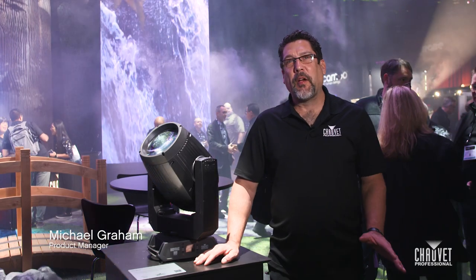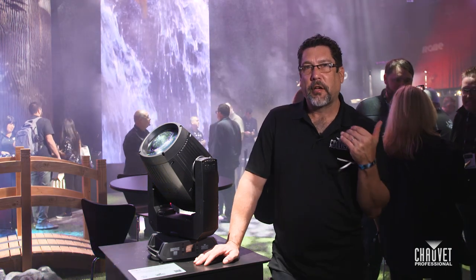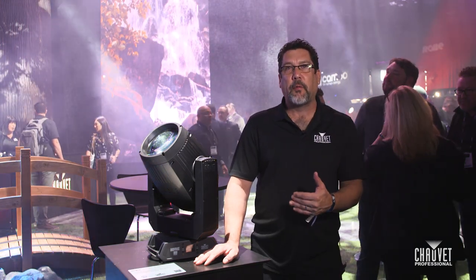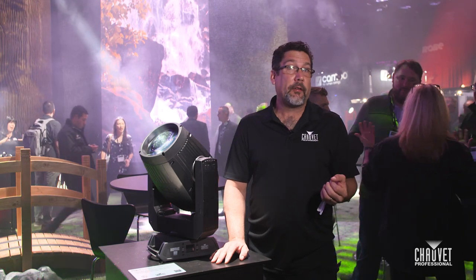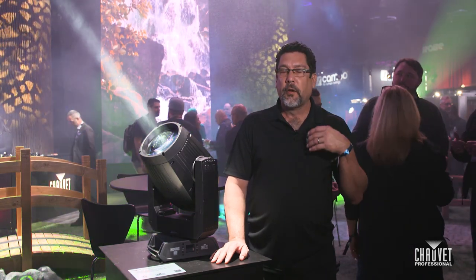Hi, I'm Mike Graham with Show Your Professional, and we are here live at LDI 2022. We're standing over here in the Chevet booth, taking a look at the brand-new Rogue OutKast family. This is a family of IP65 fixtures designed for everything from install to touring to rental houses.